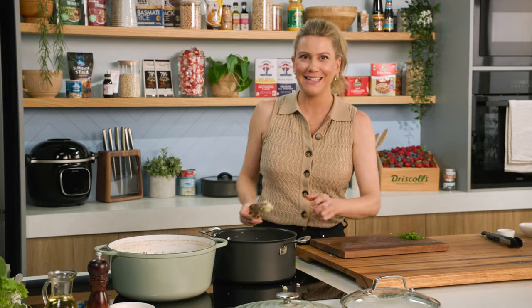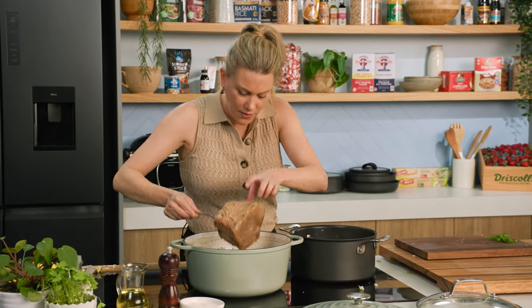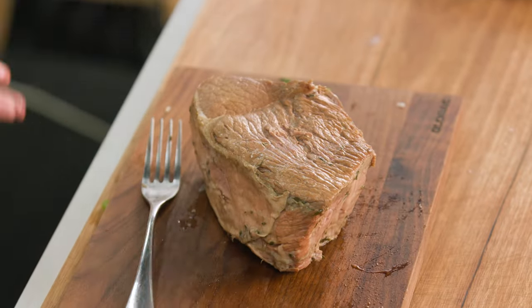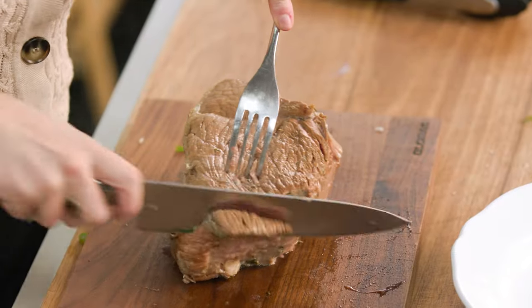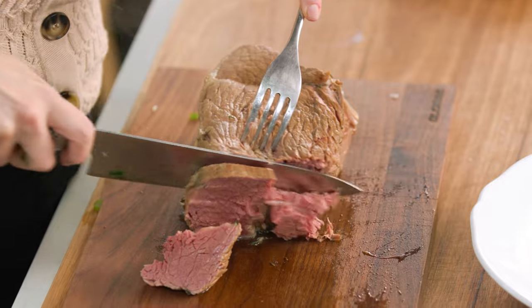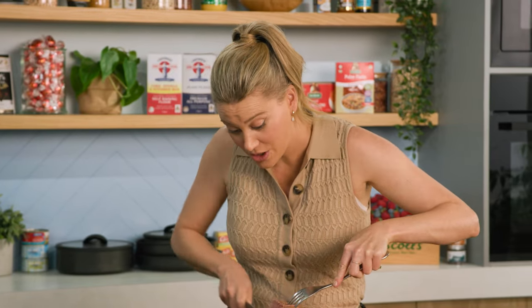Let's start to slice this glorious corned beef. Just carefully transfer it over to a board — so tender. We'll grab a shallow bowl and with a sharp knife just slice this. Look at that — see how it's almost falling apart? It is that soft. This is how I love to eat corned beef, literally fork tender where I could just use a fork to shred it.